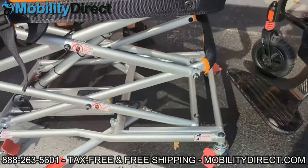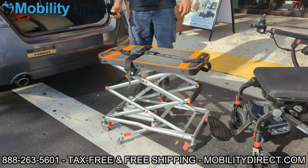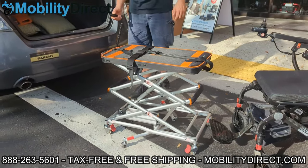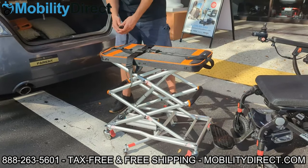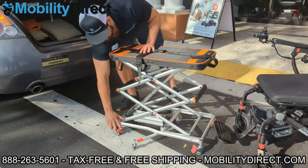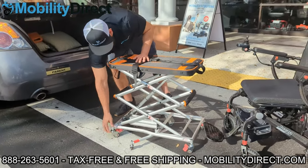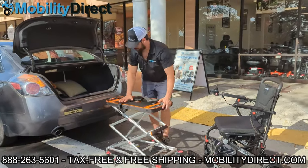There are little stoppers on each of the four outer corner wheels along the base — there's a total of six wheels, but four on the outside corners have stoppers. You can lock the wheels into position so that when you're using the lift to transport your wheelchair or scooter into the trunk of your car, it's not moving around. If you're on a ramp as well, it's useful to use those lockers.